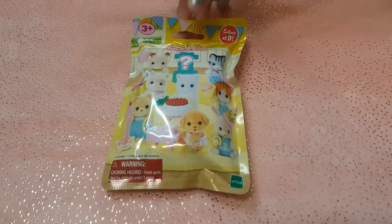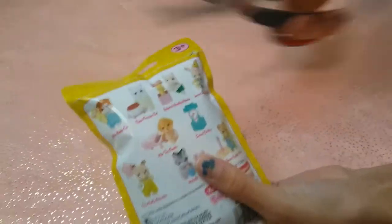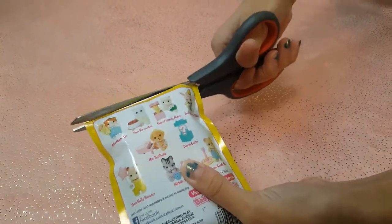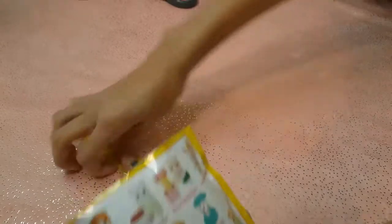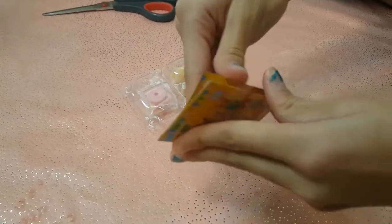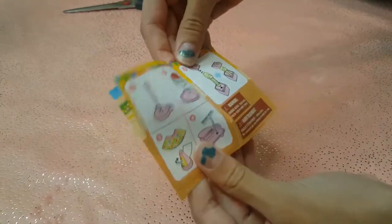So let's open this up. There's a little line where you can cut it. It says it's for ages 3+. Let's see what we got.